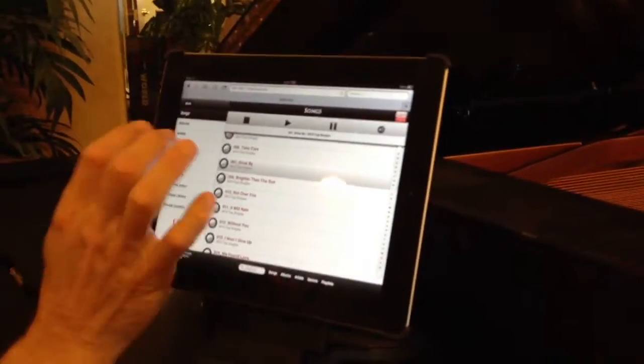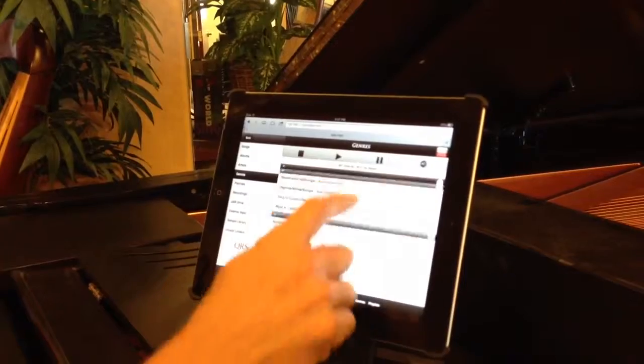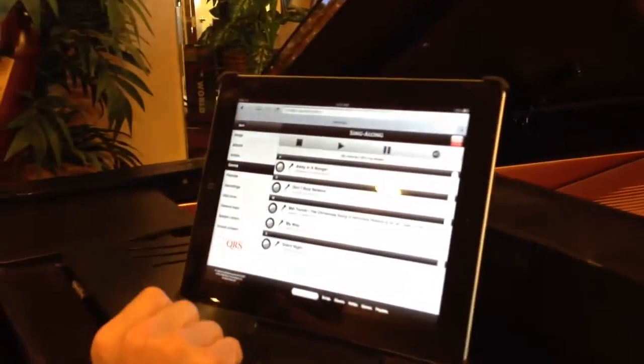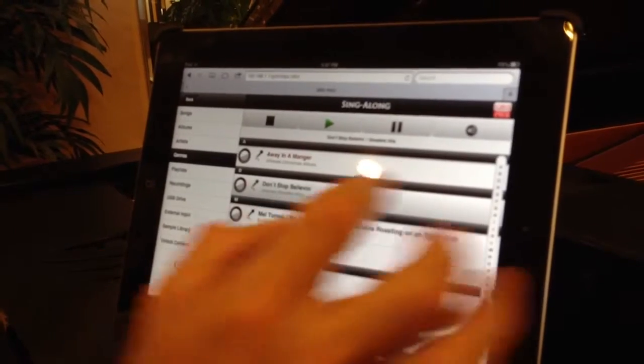We've added a couple different things now with Songs. You're going to push Genre, scroll all the way to the bottom, and there's a Sing-Along button now. There are microphones next to all the words. We can actually touch the song and it starts playing right now.